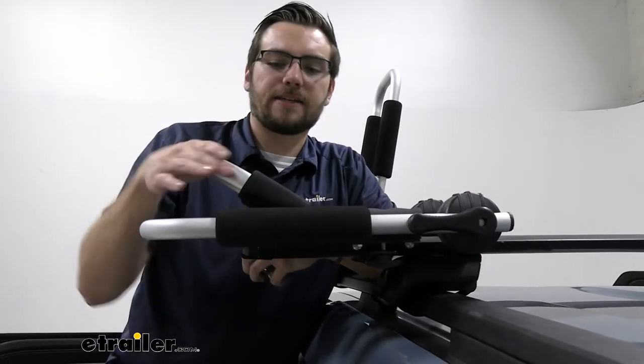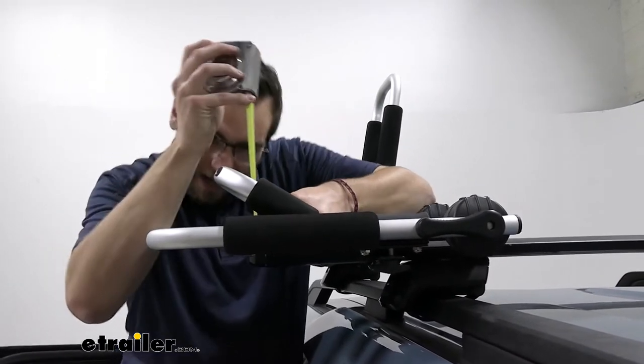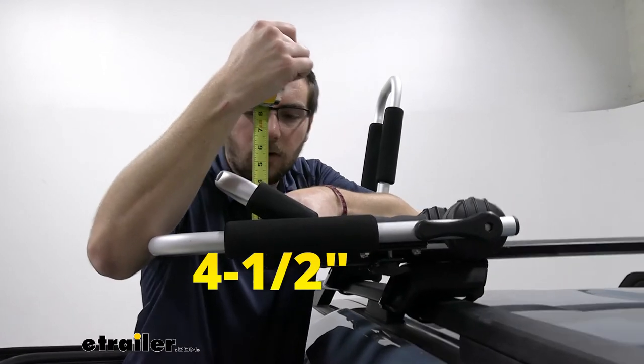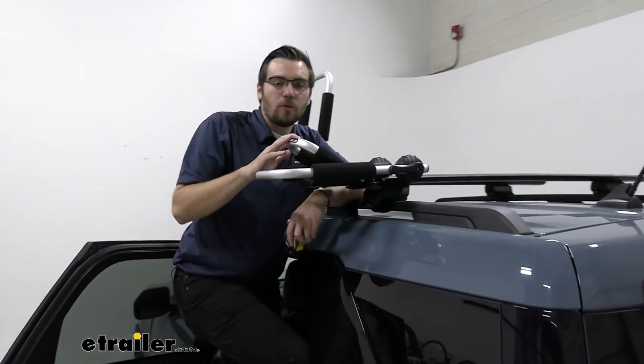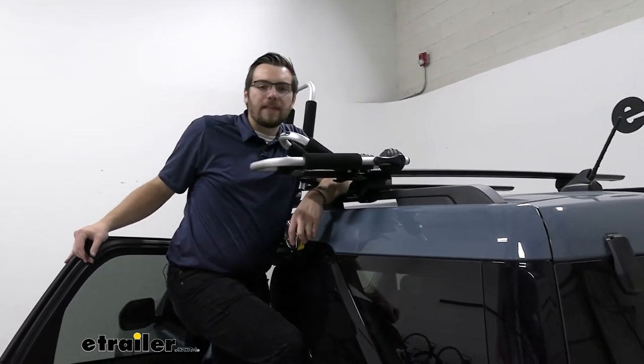The big thing we're looking at here is our jut at the very end. From our roof rack to the end of the carrier, that's going to hit you right under four and a half inches. So we're definitely not going to be adding too much room, which is excellent. We can still pull through garages, drive-throughs, or anything else that might need that little clearance.